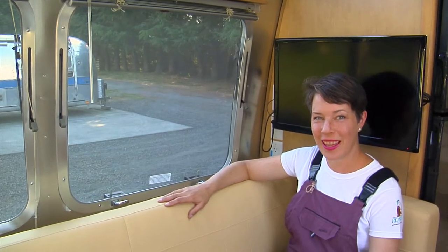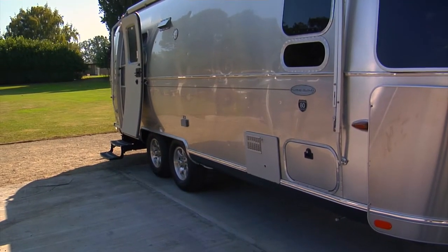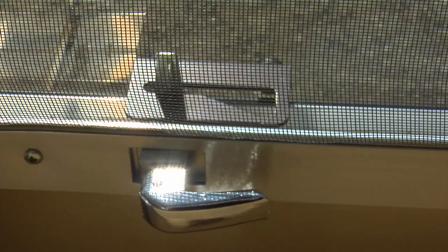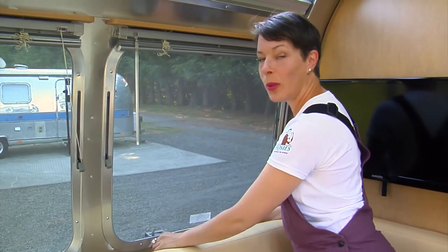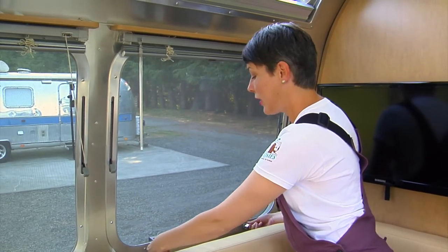Hi, this is Terrell from TrailerChicks and I'm here to demonstrate how to operate the windows on your new Airstream. What you want to do is release the tabs at the bottom of the window first. Be careful — the windows flip up, so do a quick look outside to make sure there are no people or children playing that you might bash in the head.